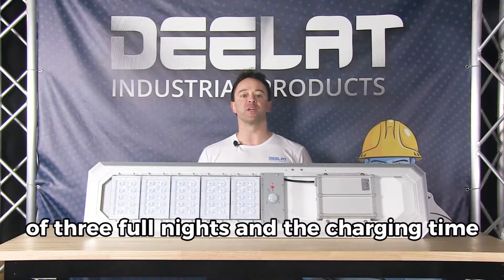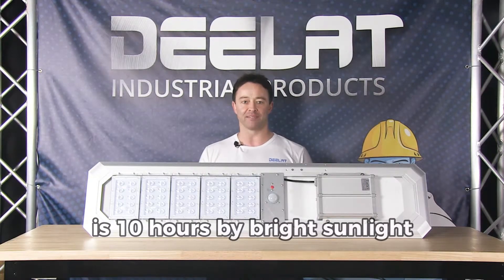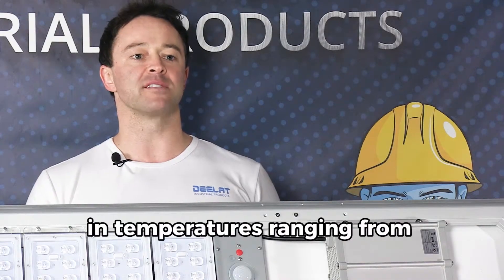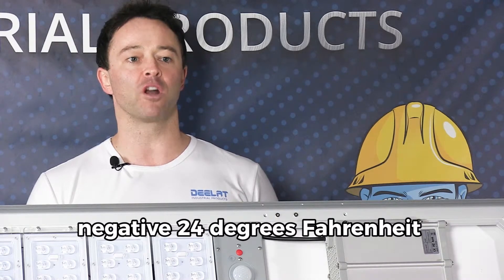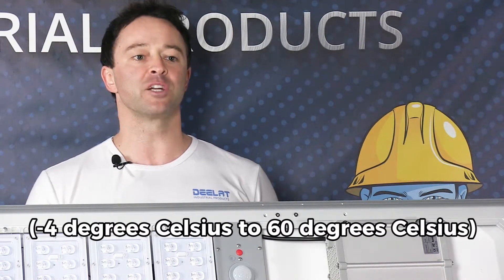The battery will last for a cycle of 3 full nights and the charging time is 10 hours by bright sunlight. This solar street light works in temperatures ranging from negative 24 to 140 degrees Fahrenheit, or negative 4 to 60 degrees Celsius.